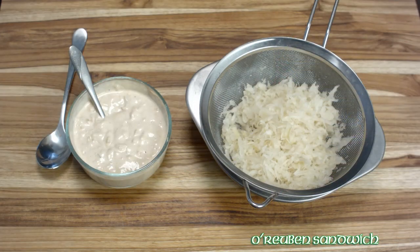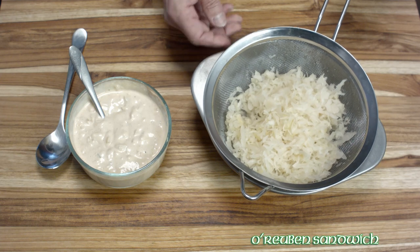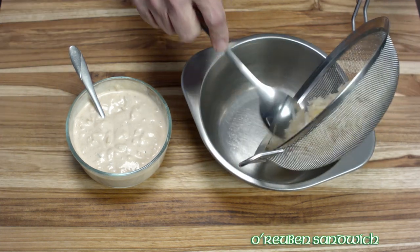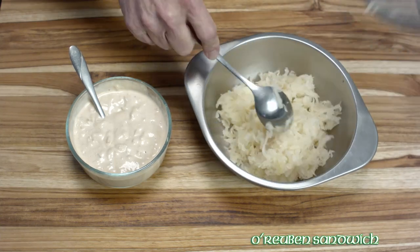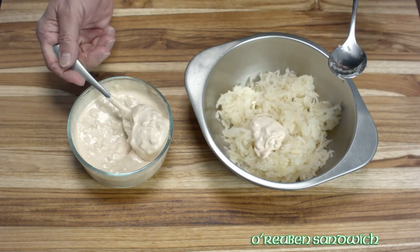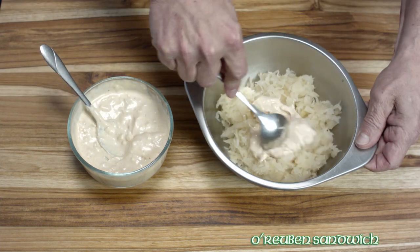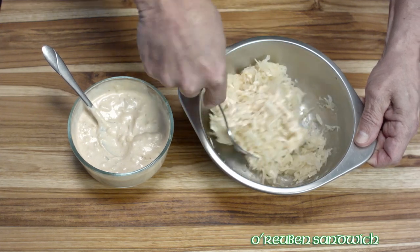Then we have the sauerkraut. This is packaged sauerkraut from the refrigerator section. It's been rinsed with warm water and put onto a strainer to remove all the excess liquid. I like to rinse it because I don't like it to be too briny. One thing I do differently is I like to put in a little bit of that Thousand Island dressing and mix it up. It's not a coleslaw, although you could substitute coleslaw if you wanted.